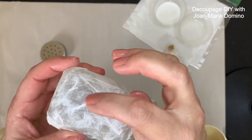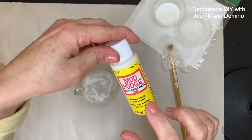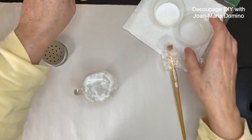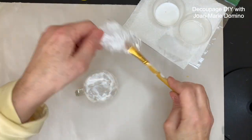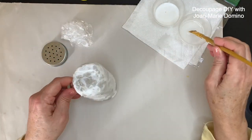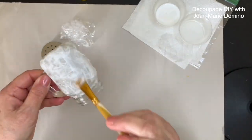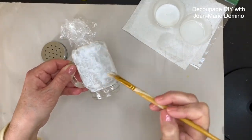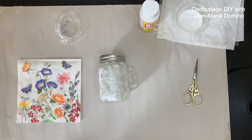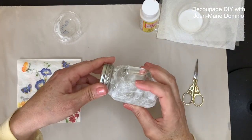My jar is all dry. Mulberry paper is handmade and it has all these little fuzzies, so I need to coat the entire surface of the glass shaker with Mod Podge and water again — that's going to smooth down all of those little fuzzies. Once it's dry, it's going to be ready for me to apply the napkin, which is my next step.